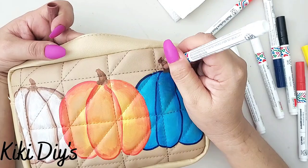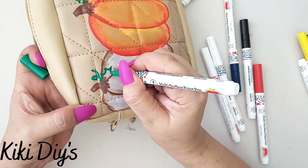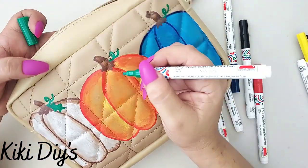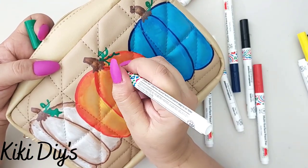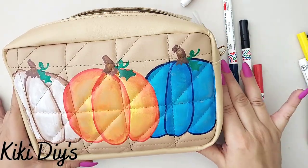Now I'm gonna take more of that brown and I'm just gonna outline my stems, then I did the springy thingies and some leaves — and this one is done! Let me just make another leafy here and that's it — super duper cute!